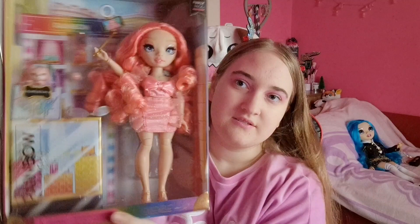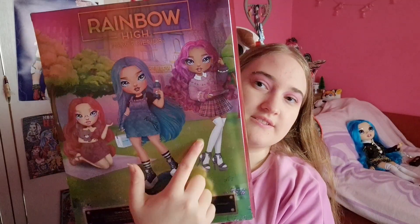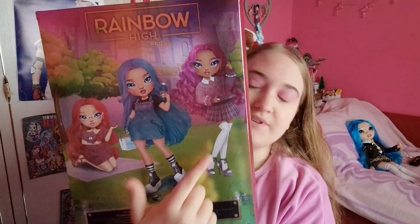They get a little body diversity. On Pinkly I think she's just a little bit curvy, Blue is a little bit shorter, and the other one is a bit taller. She was really hard to open and I think most of the packaging is just a waste of plastic. But she's out - she's so cute. She could be me. She's a little bit curvy, she's pink. I love it.